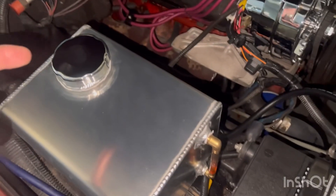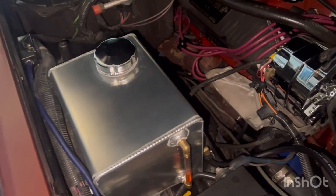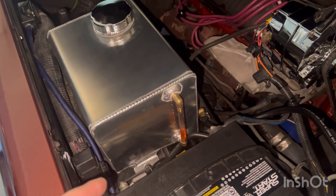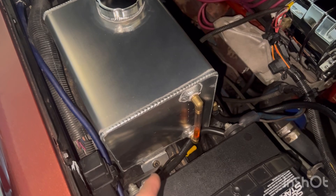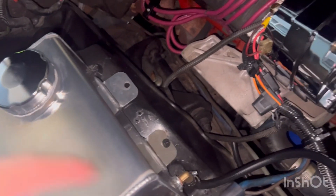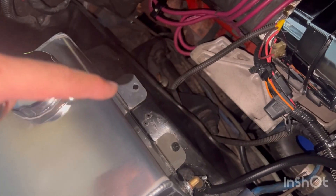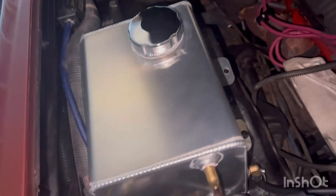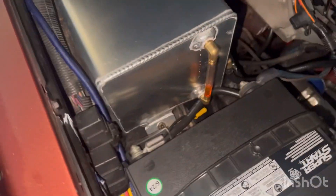I also added this one right here — it's the cooler reservoir, aluminum. It did not fit, so I had to drill a new hole: one there and one there. On that one it's not too secure because I'll probably need a longer screw, but we can get that sorted later on down the road.